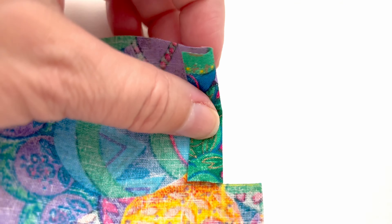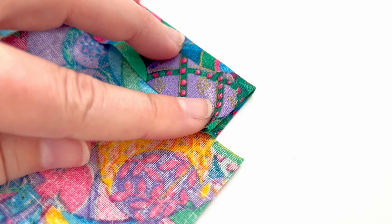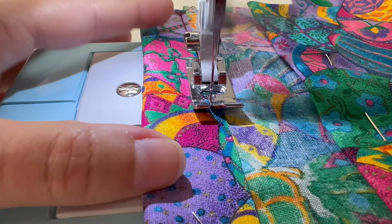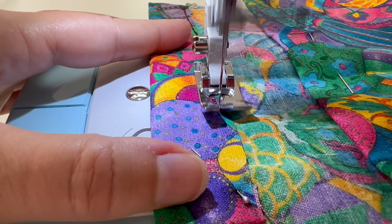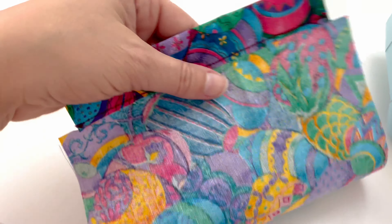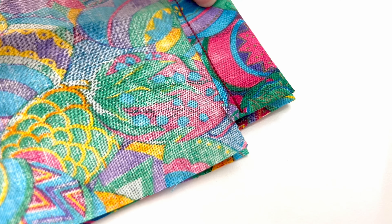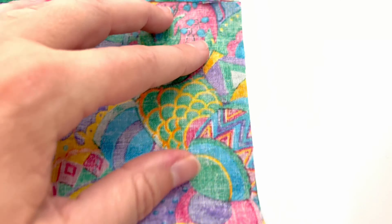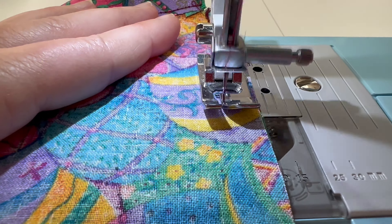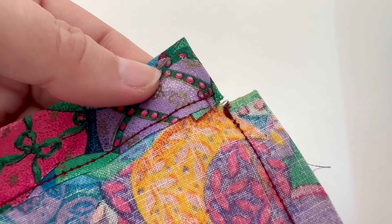Pin that fabric down otherwise it might move around while you are trying to sew it, and just do this on both ends of the fabric. Now you are going to sew along the fabric right along the edge — you don't want a three-eighths of an inch seam, you just want it to just catch that fabric and be real tight and close to the edge. Then fold the fabric again in half, match up the edges — you want those right sides in.